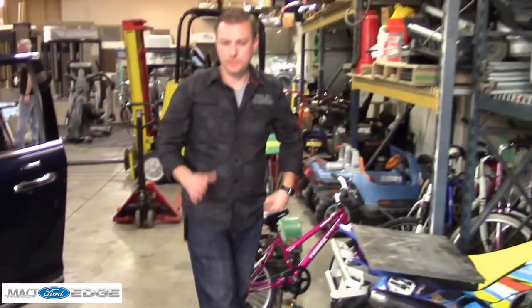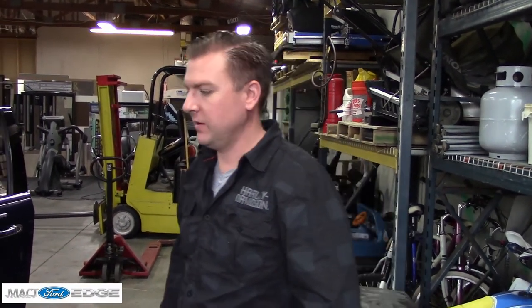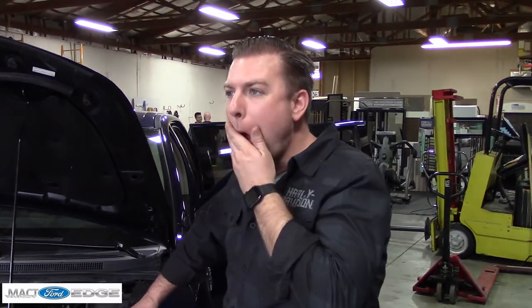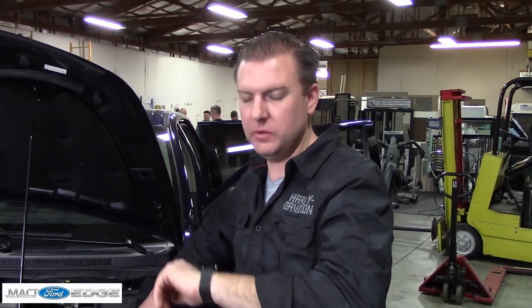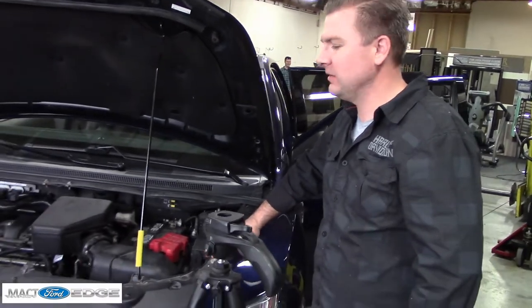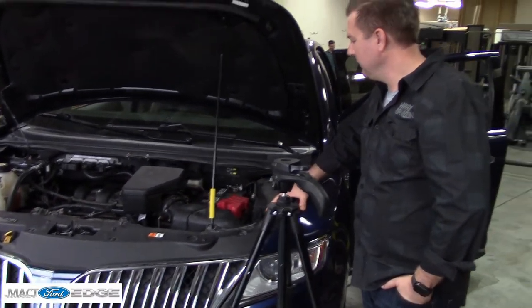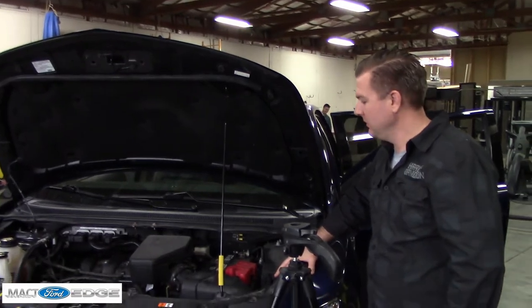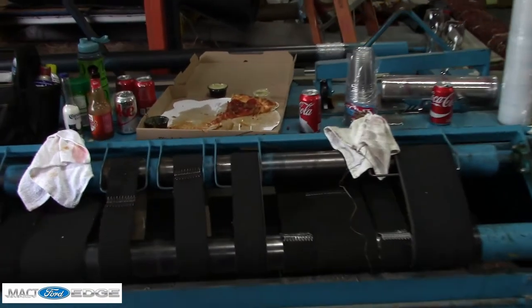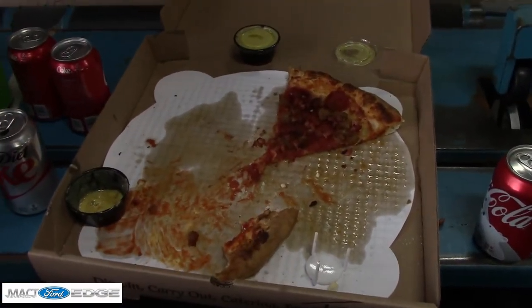Goodbye Tori, thanks for all your help! What do you think — did I do a good job? I'm shocked at how well and fast it went. I really am, it's crazy. I never would have thought all this could be done so fast. Anyway, I'm going to head back to Davenport, Iowa — I'm here in Indiana right now. Tori fed me pizza, and I'm sure my diet really loved it, but anyway we're good to go.